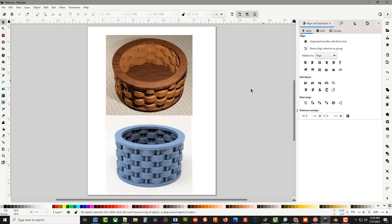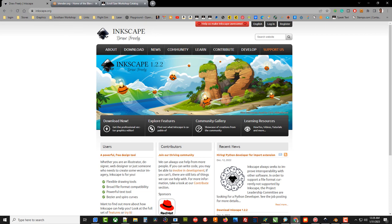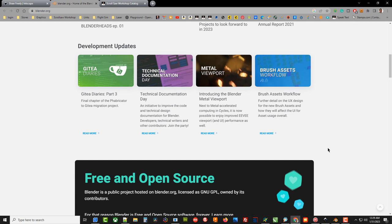Inkscape is a free vector graphics program and you can find it at inkscape.org. I personally use CorelDRAW for my vector graphics, but CorelDRAW is an expensive program, so I wanted to show you how to do it with this free program. Once we get the file imported into Inkscape and save it back as an SVG file, we can load that file into a free program called Blender, which is a very advanced 3D graphics engine.